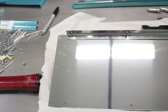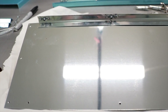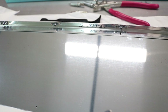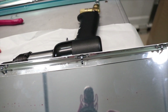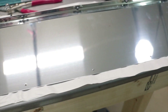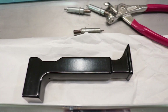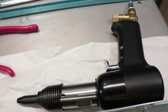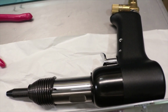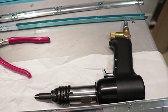Choose whichever side you want to build first. I chose the bottom, putting the L angle on the bottom first. At this point it's a good idea to put a piece of paper or carpet down to keep from scratching the metal. Again, you've got the option of using a rivet gun with normal AN rivets, or pulling pop rivets.